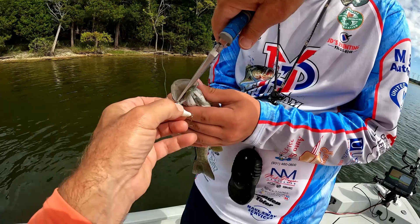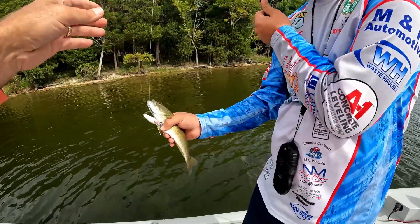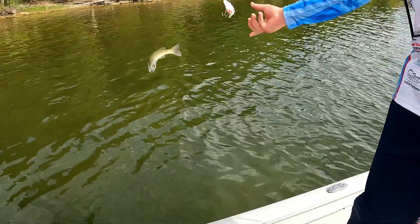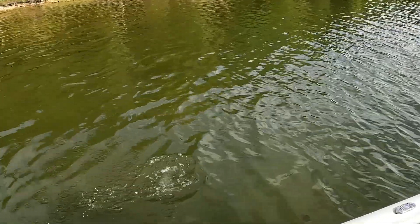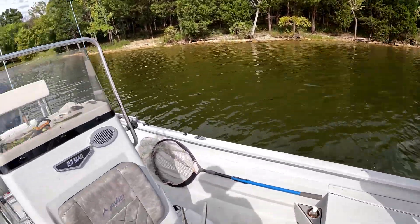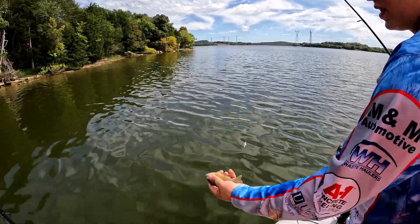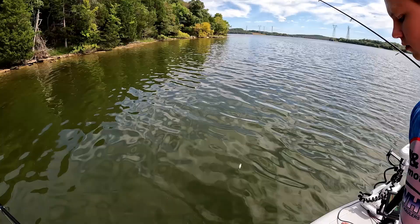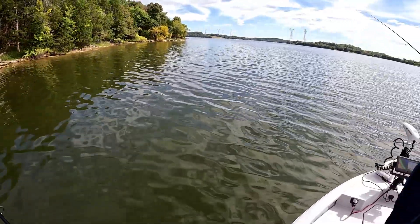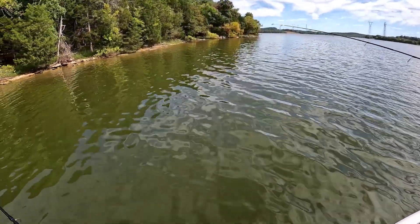These little things have tiny hooks. But that's one of the great things — if your kid's fishing or anything like that, or just for yourself, because if you spend too much time without catching something, you just want to catch anything.